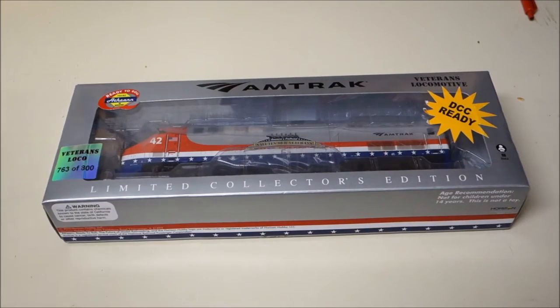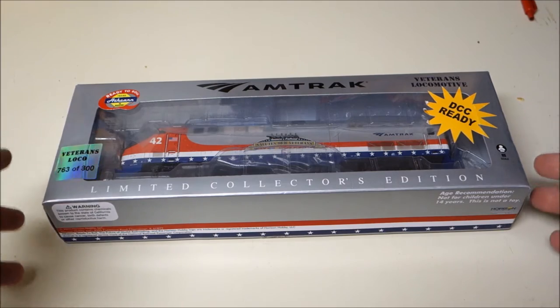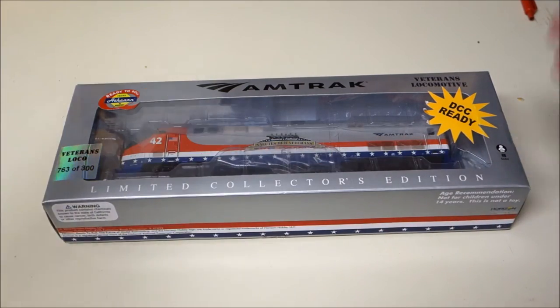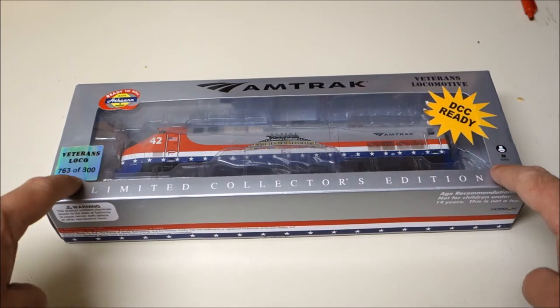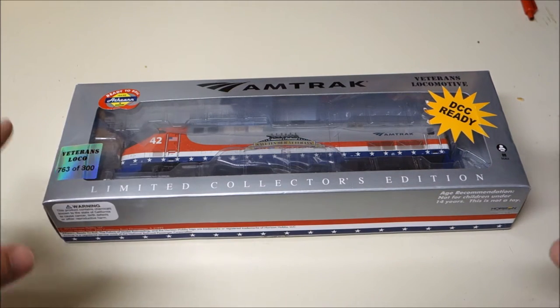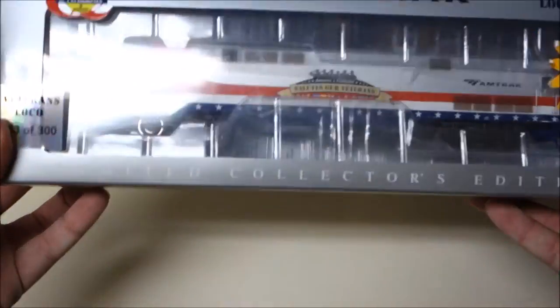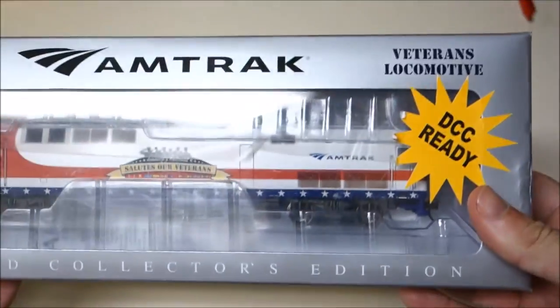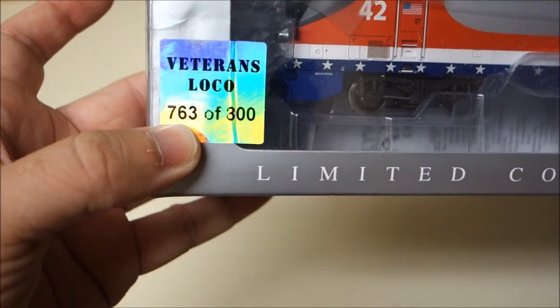First things first, looking at the packaging — even though this is an Athearn ready-to-run P42DC, where you would normally expect a bright yellow and blue box designating this as an Athearn locomotive — the packaging is very unique and very special for the Veterans locomotive itself. Amtrak did do some silver boxes on some of their other limited edition models, but for this one it says things like 'limited collector's edition' and also has the sticker telling you which of the 800 units you ended up with.